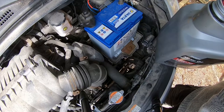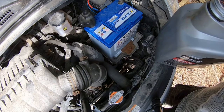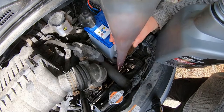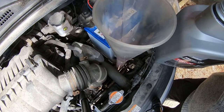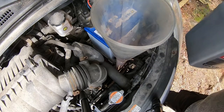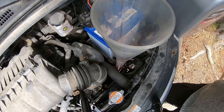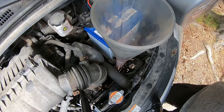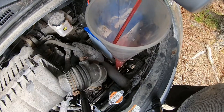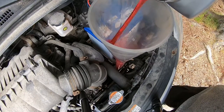I realized that the container I was going to use was a 5-liter container and I need about 4 liters, so I changed it. Oh, look at that — this funnel is great. So, 4 liters it is, 4.2 or so. I'll just add this and then start it, check the level, and make sure it's not leaking.